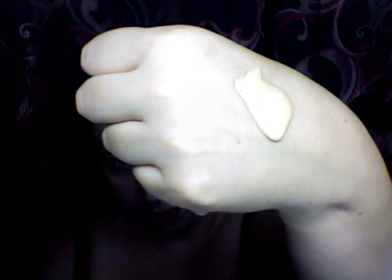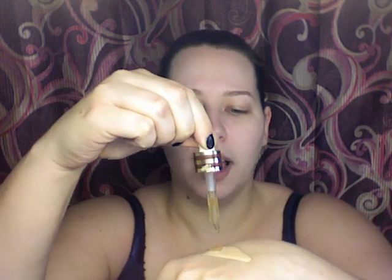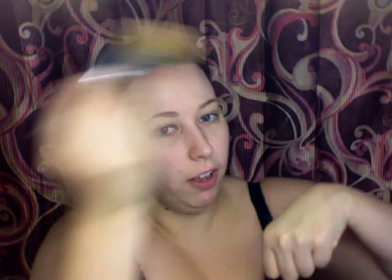You take about that much foundation — I tend to use more than you need — and then you take your dropper and put about a dime size, maybe a little less, two or three drops of the Advanced Night Repair on there as well. Then you blend them together with the brush using circular motions so they all get up in the brush, and then you just buff it on your face.